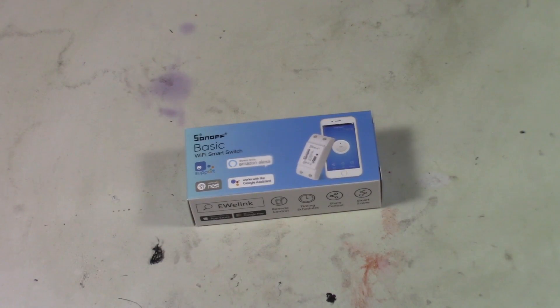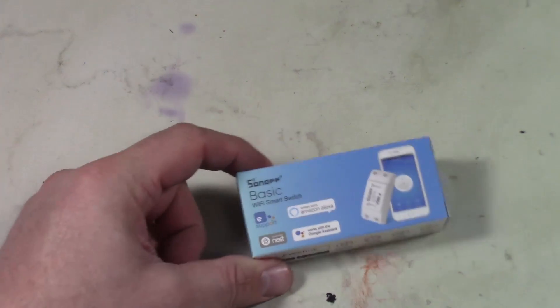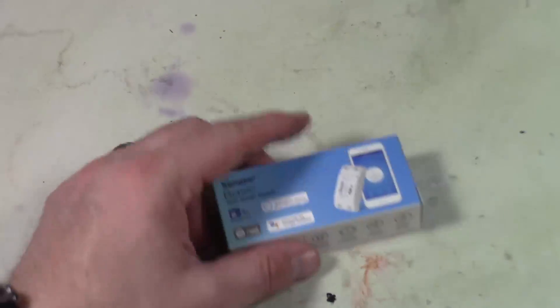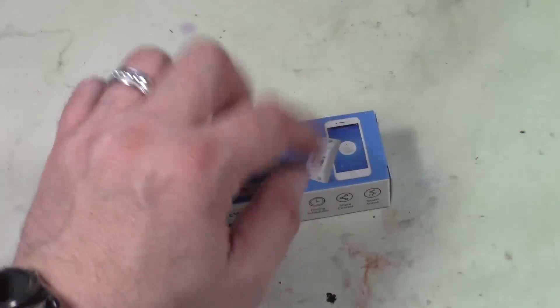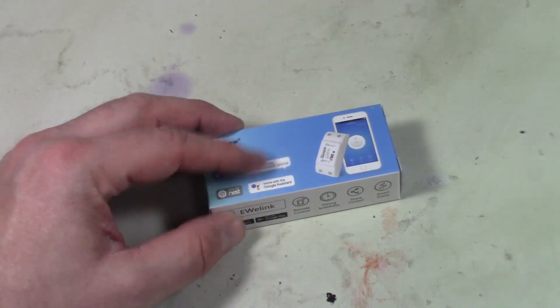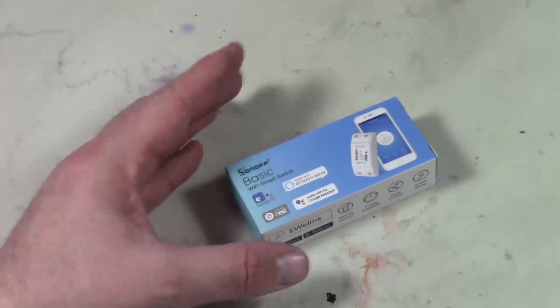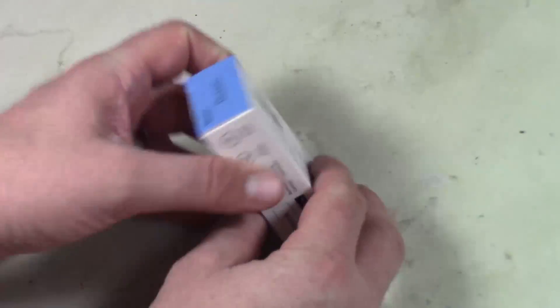Okay guys, welcome to the video. So what we're gonna be doing is checking out this Sonoff little switchy thing here. They even have their own app. You can use this with just the firmware that comes installed — it works with an app on your phone, integrates with Alexa and all these other things. But if you want it to work with your home assistant, here's an easy way to do it.